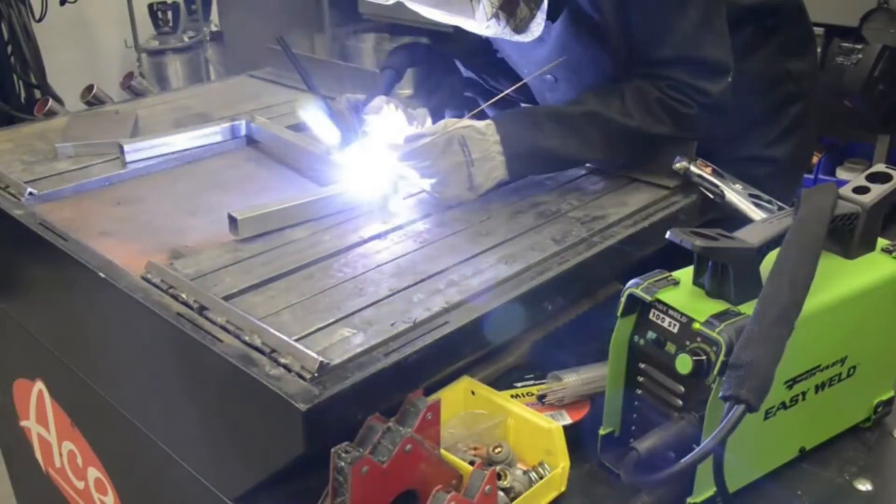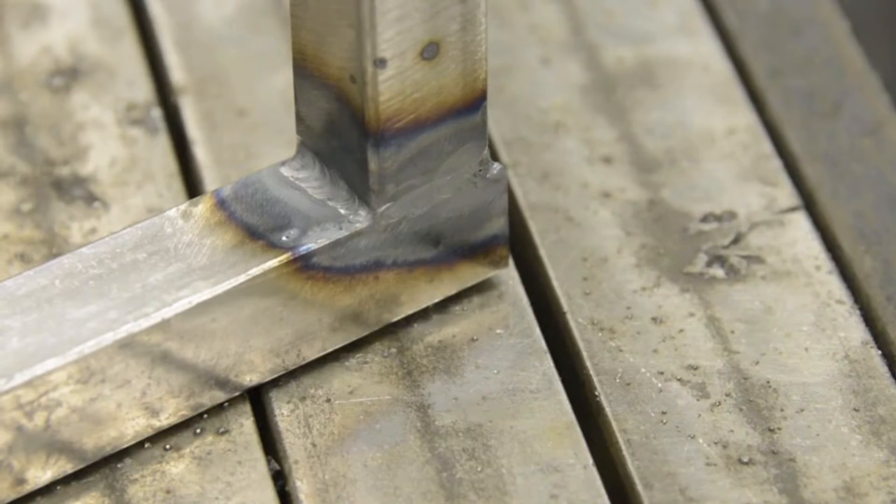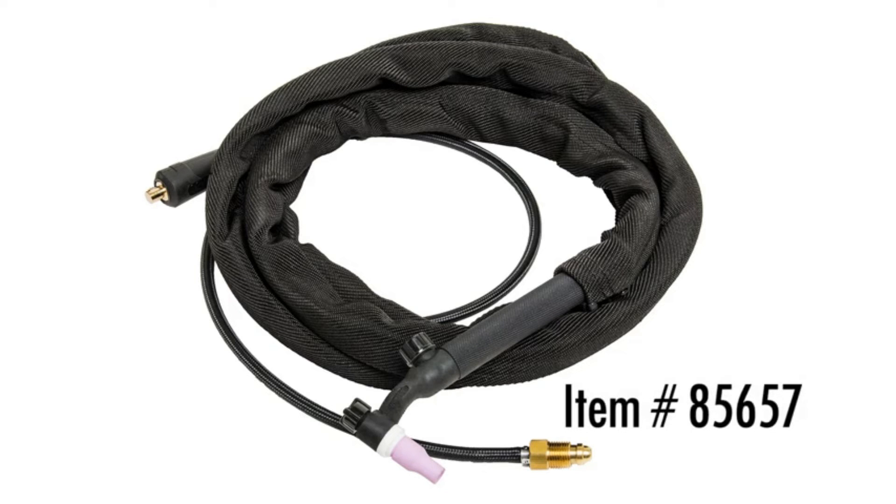If you want to use this machine for its TIG capabilities, you will need to purchase item number 85657. This comes with a TIG torch and full consumable kit, as well as a tungsten electrode.